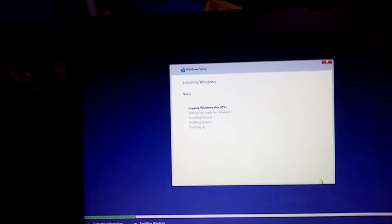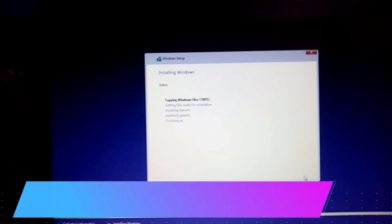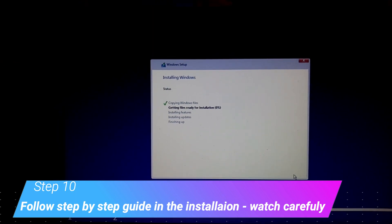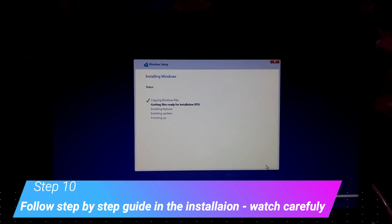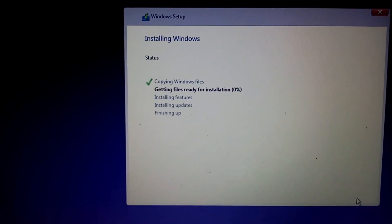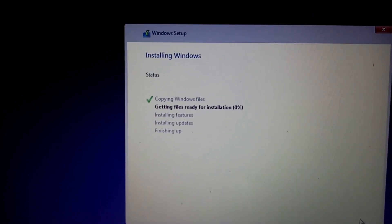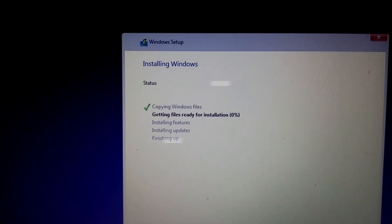It has started. We are very close to finishing the reformat. Just wait until it reaches 100% and finishes up.